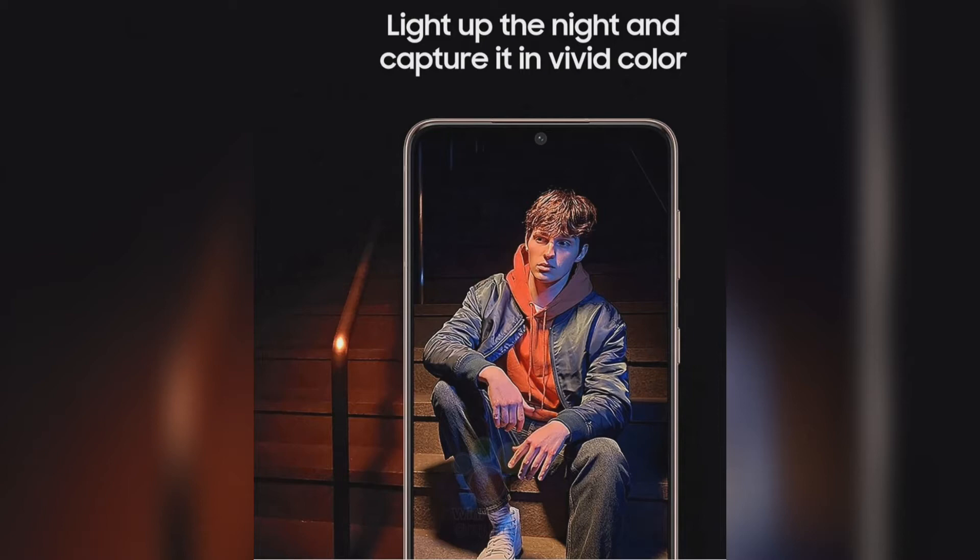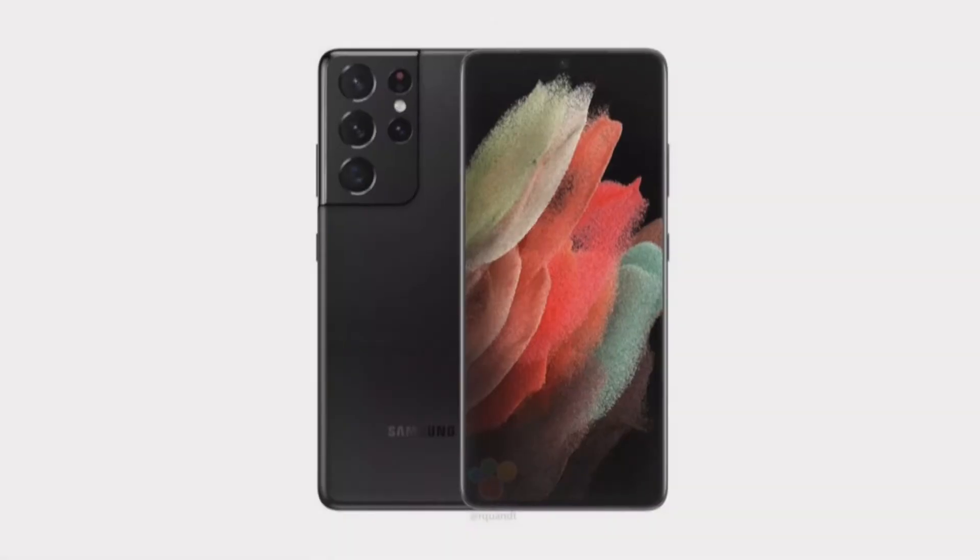Both the boxes are black in color. Additionally, the supposed marketing poster for the in-box contents shows what we can expect inside the box. It will include a quick start guide, USB-C cable, and a SIM ejector.